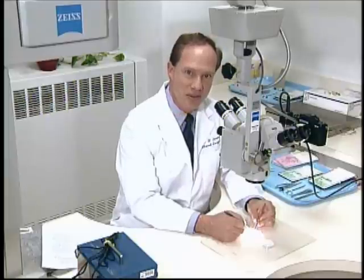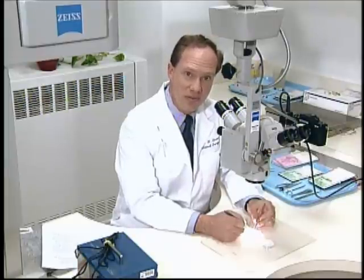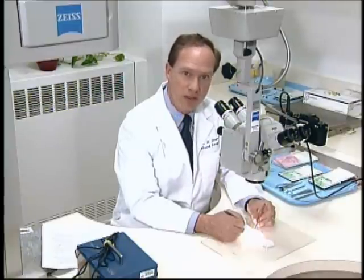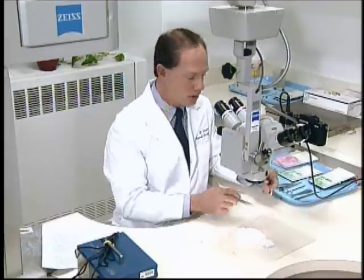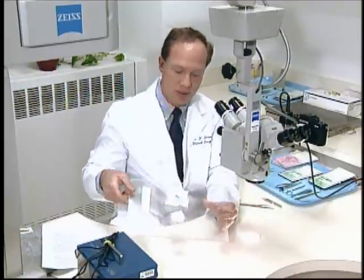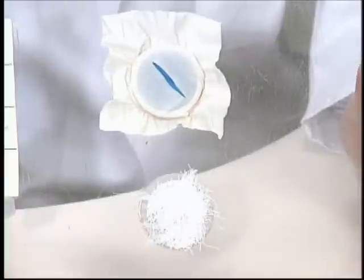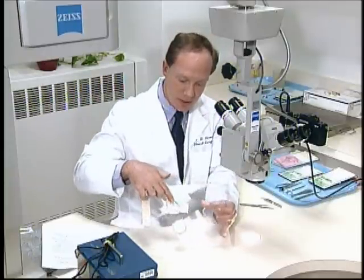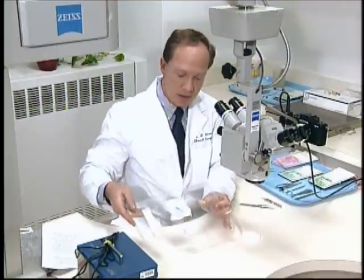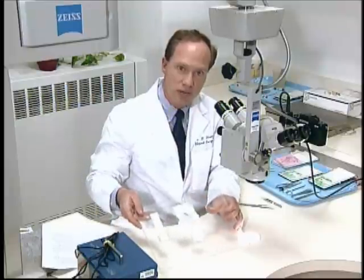Welcome back to the microsurgery laboratory. In this videotape, we will review the basic techniques for microsuturing using a practice model before we move on to the rat. The practice model is a piece of latex rubber stretched over a plexiglass ring with a cut in it, and the cut is what will be sutured. The ring can be rotated so that you can practice sewing in different directions.